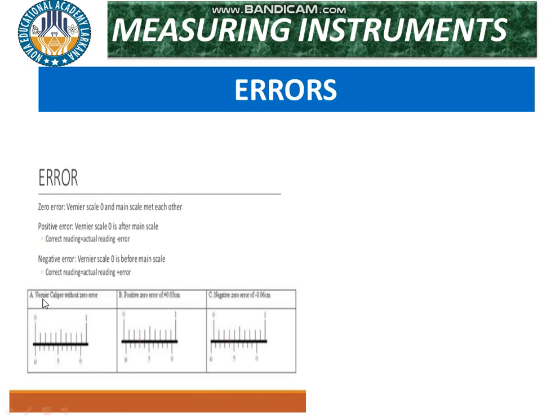There are two types of zero errors. The first is a positive error. When the zero of the vernier scale coincides with the zero of the main scale, that is known as zero error. If the zero of the vernier does not coincide with the zero of the main scale, there is an error.